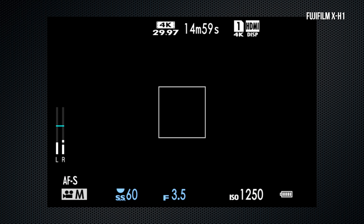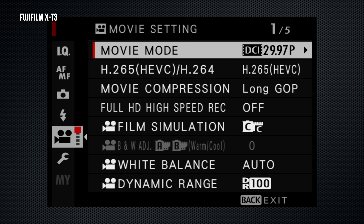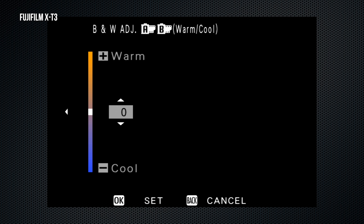The X-H1's focus area screen distinguishes between phase and contrast points. All points on the X-T3 are phase detect. The X-H1 has 91 focus points on a 7×13 grid; the X-T3 has 117 on a 9×13 grid. The detailed focus screen has 425 points on the X-T3, versus only 325 on the X-H1.